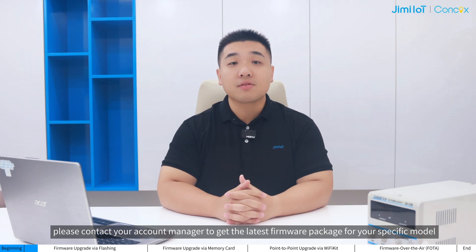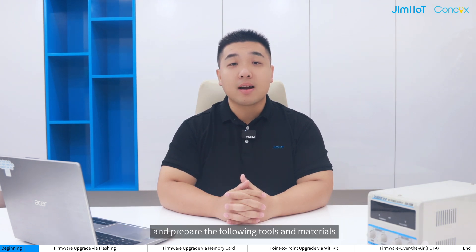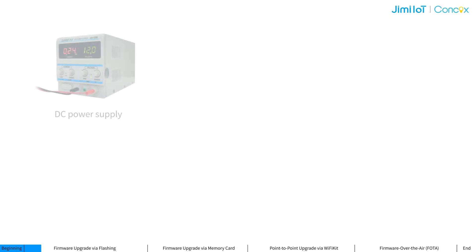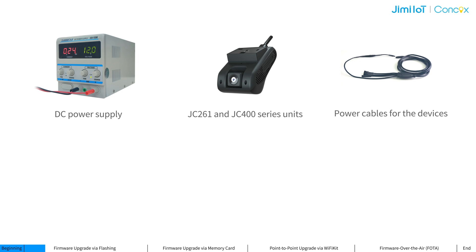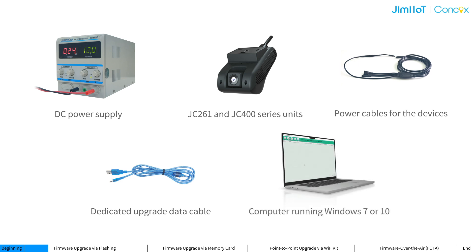Before starting, please contact your account manager to get the latest firmware package for your specific model, and prepare the following tools and materials: a DC power supply, JC261 and JC400 series units, power cables for the devices, a dedicated upgrade data cable, and a computer running Windows 7 or 10.